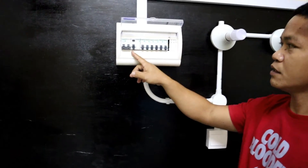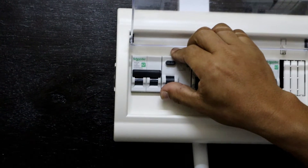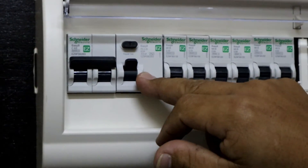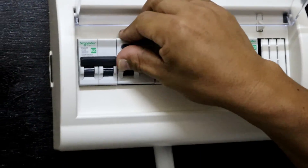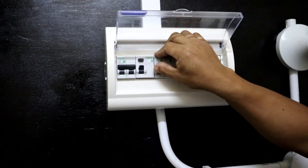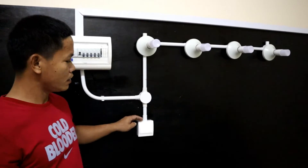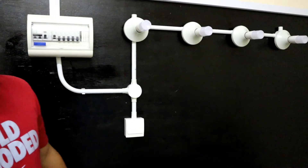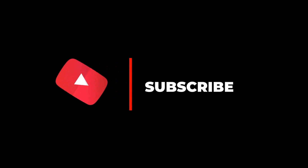Now we will try to switch the main breaker from the distribution board. This is the main breaker, and then the RCCB. Before you switch on the load, try to trip the RCCB — if it trips, it means the RCCB is working properly. Now we try to switch on the load for these four lamps using this MCB. We are going to test the four lamps controlled by one single way switch. All are lighted! This is the end of my video — don't forget to subscribe, like, and share. Thank you.